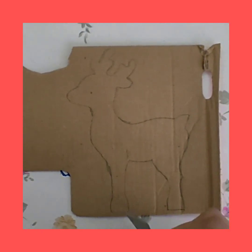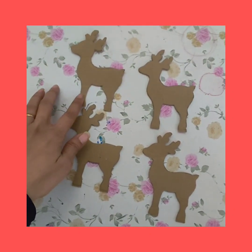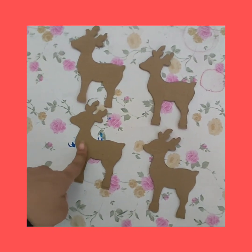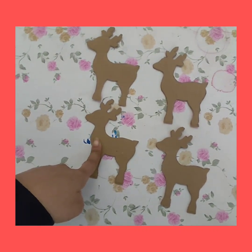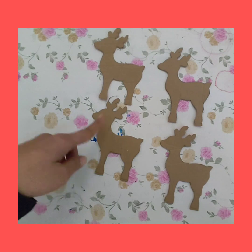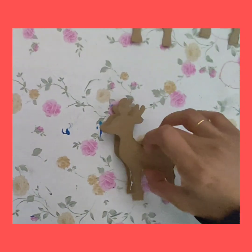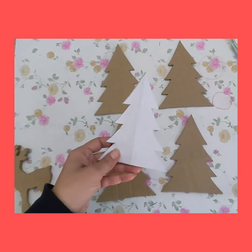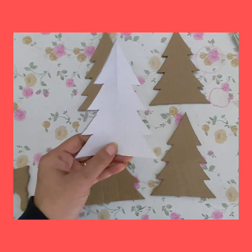As my cardboard is thin, I have cut out four reindeer which I'm going to stick together one upon another for strength. But if your cardboard is thick, you can do it with two pieces of cardboard as well. Now I'm going to stick them together with the help of fevicol.